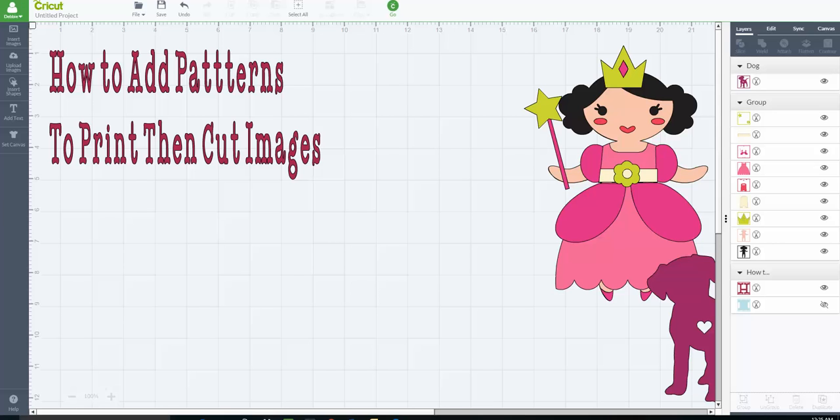Hey everybody, it's Debbie O'Neill of Scrap Me Quick Designs and the Let's Learn Cricut Explore Facebook group. Today we're going to talk about how to add patterns to your print and cut images using a new feature in Design Space. It really adds a lot more dimension to your print and cut projects than just picking colors, so let's get started.